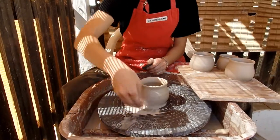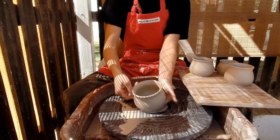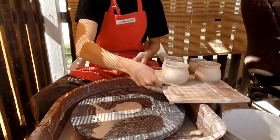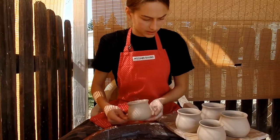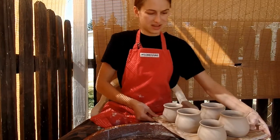Alright, so this is my fourth mug. Just finished throwing it. I actually really like the shape on this one. The base is nice too. It's closer to the size of the first one — I didn't have as big of a piece of clay. There it is.